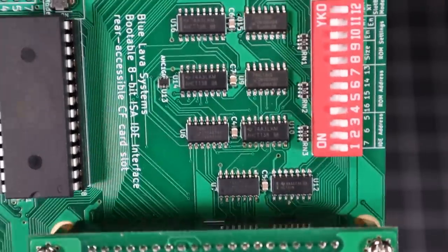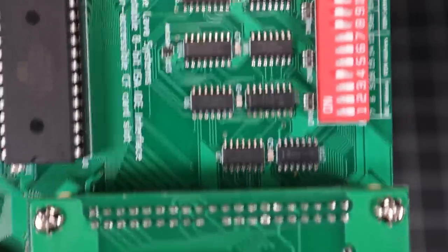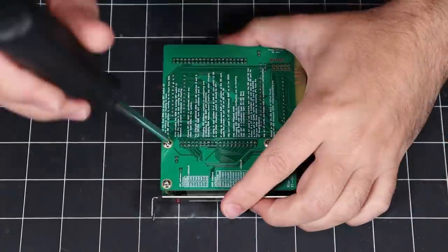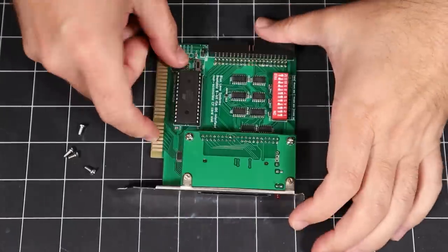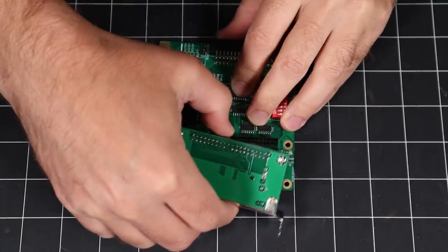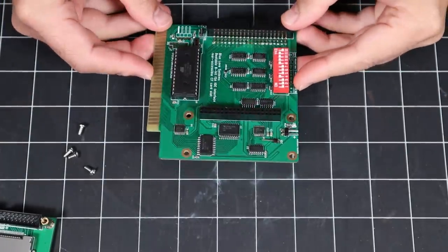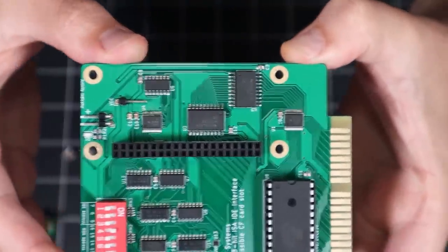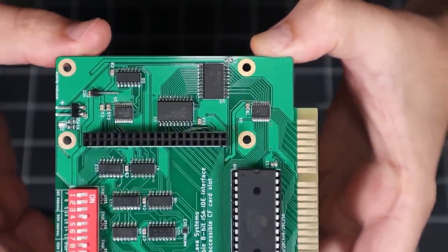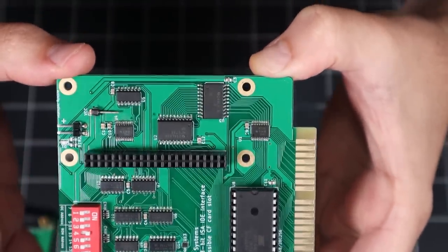The silkscreen on these chips is very hard to read, so I haven't been able to identify the location of the 245 or 573. I assume they're going to be underneath this riser card here, so let me get that removed now. Let's take a look at these chips.